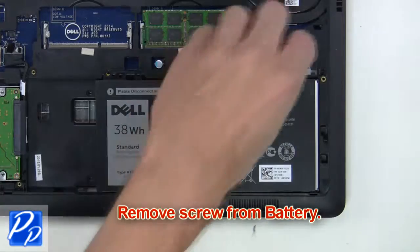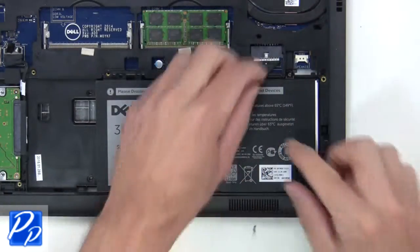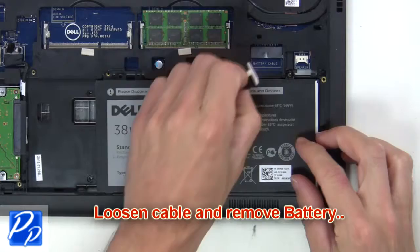Now you're going to remove the screw from the battery. Loosen the cable and then lift the battery from the bottom base.